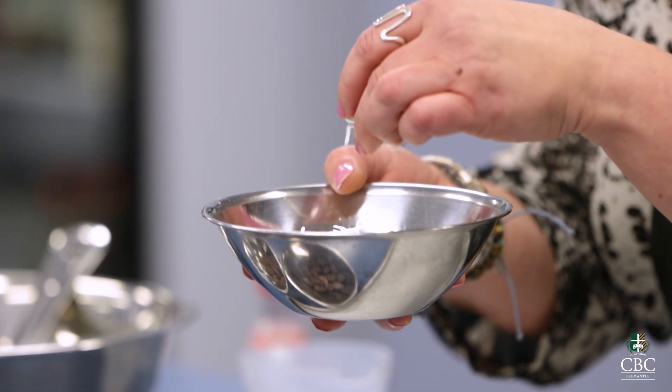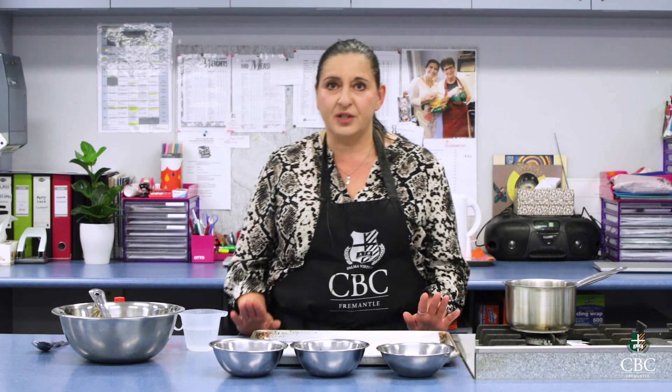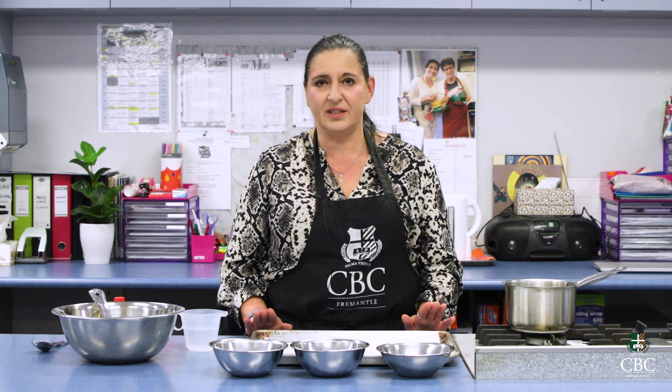Now, shredded coconut — not desiccated, remember? Shredded is the one that gives it a nice texture. And please do not melt chocolate in the microwave.